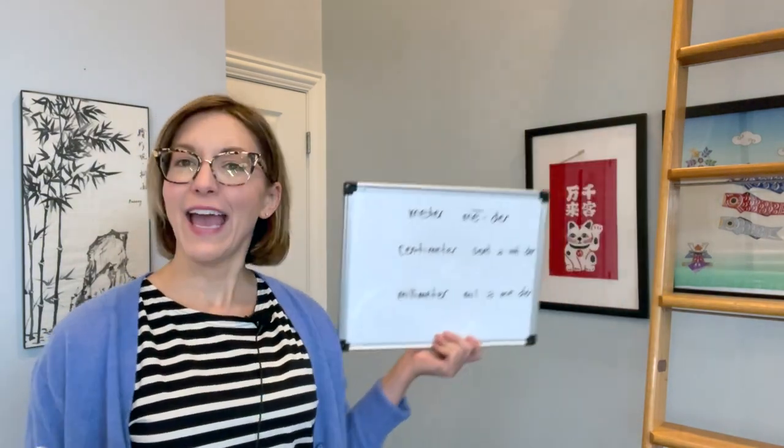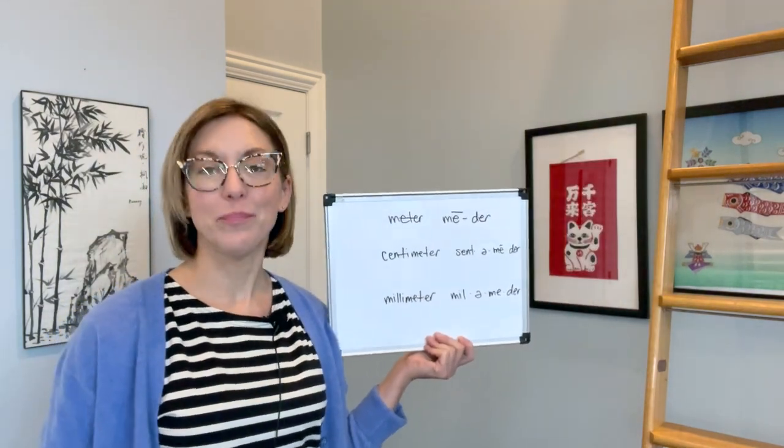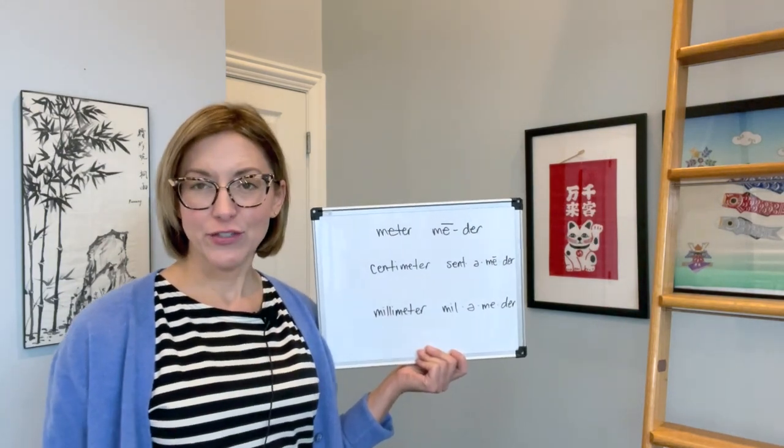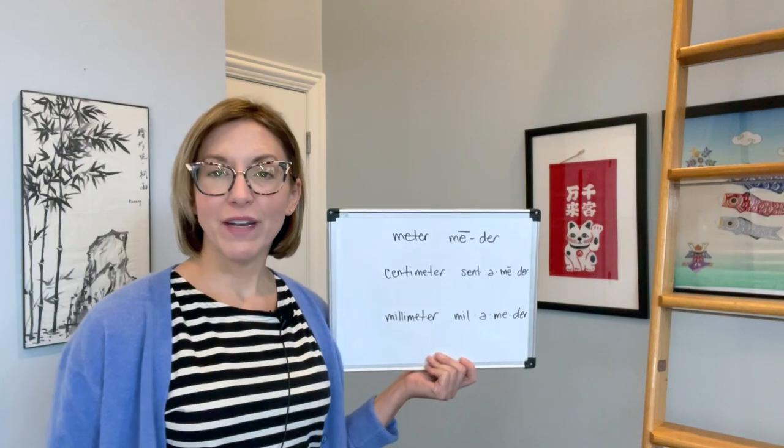Hi there, Jennifer from Tarle Speech with your pronunciation question. Our question today is: how do I pronounce the word meter? A meter is a unit of length. To pronounce this word, we are going to think of two beats: me and der.